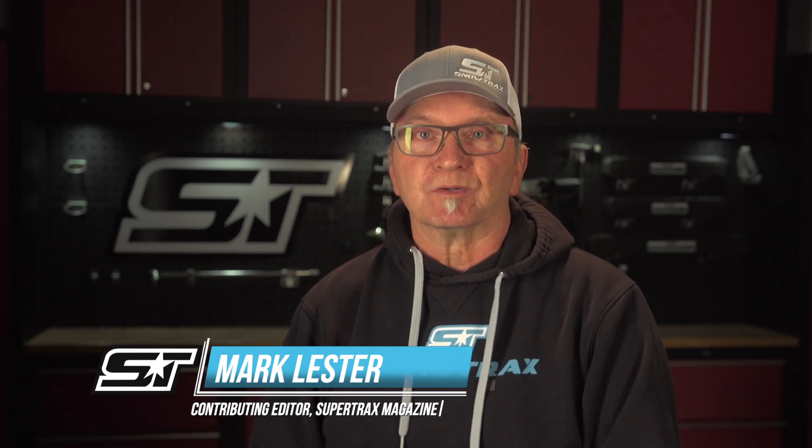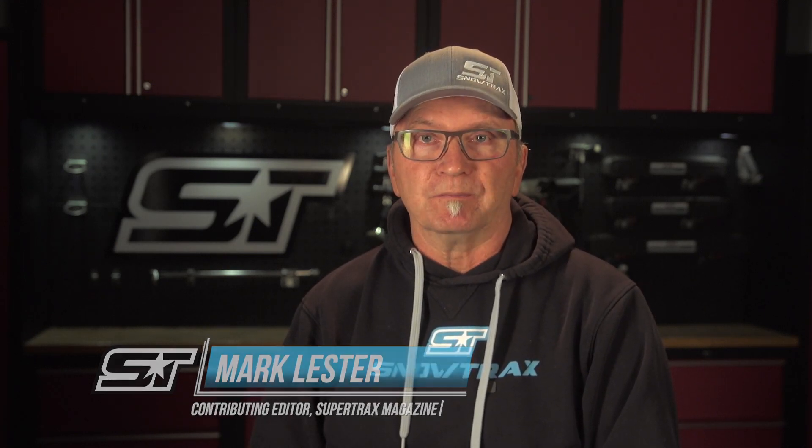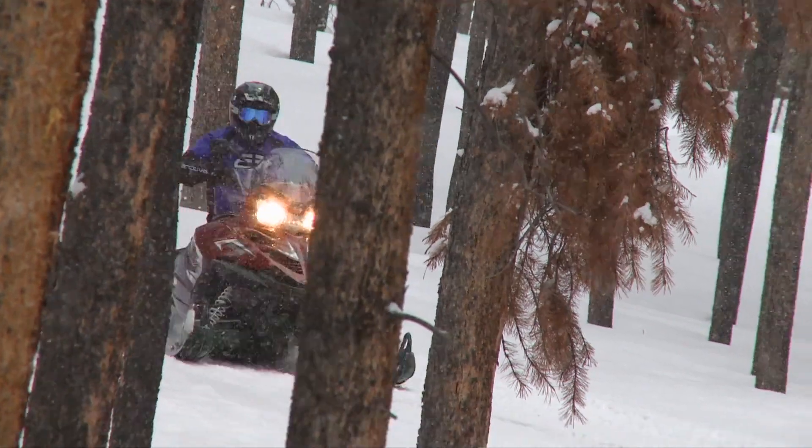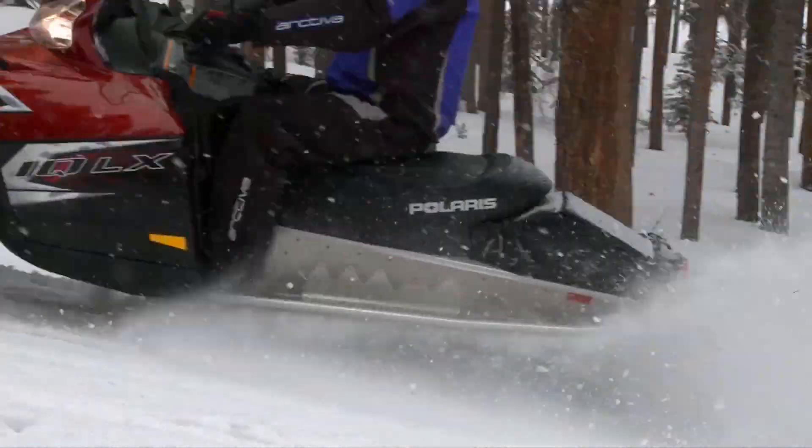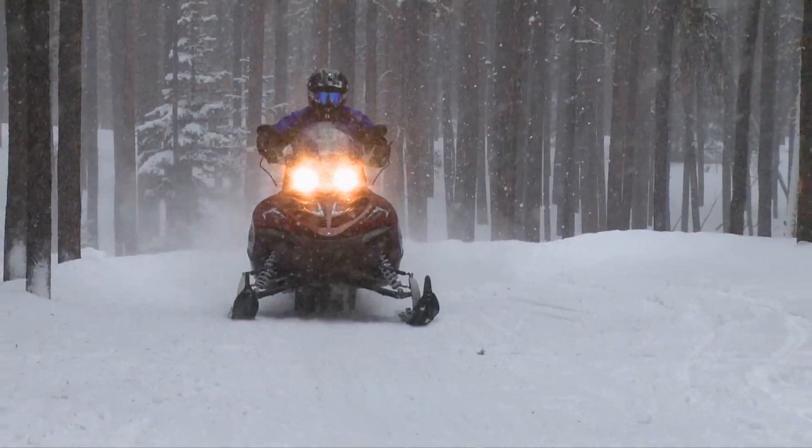This Snowtrax feature will be covering in detail the introduction of Polaris's first proprietary four-stroke snowmobile. Many of our viewers may not realize or may not remember that Polaris did come into the four-stroke business back in the mid-00s. While the existence of a Polaris four-stroke powered sled is a matter of history, it's probably a memory Polaris would rather forget.